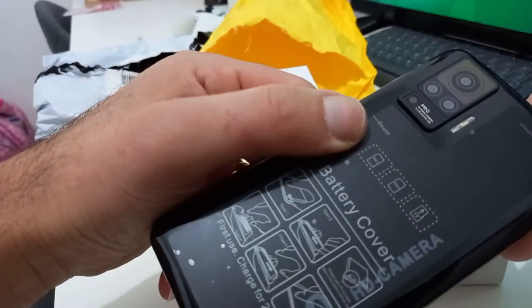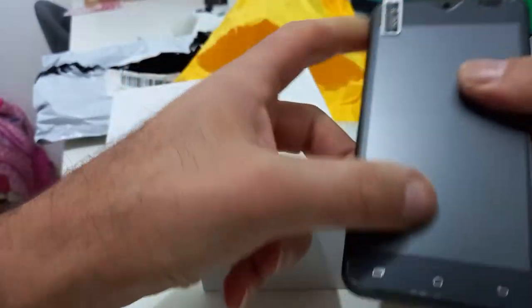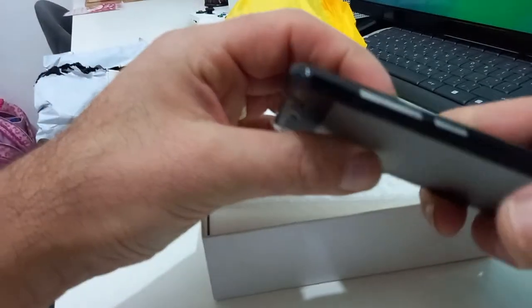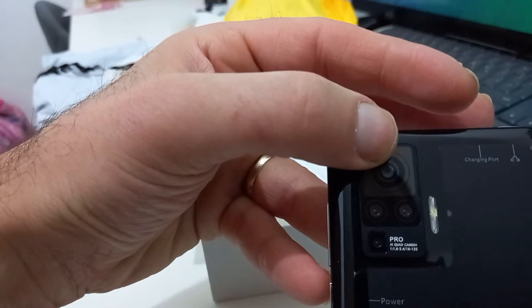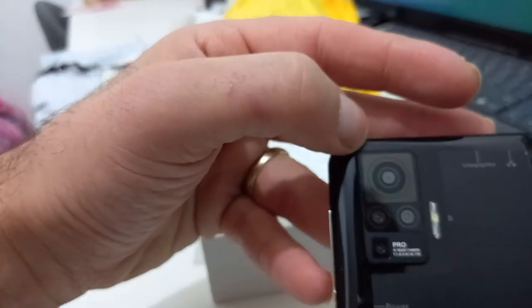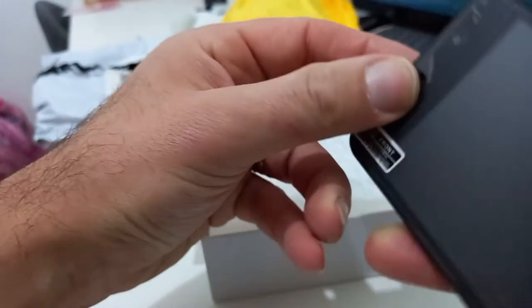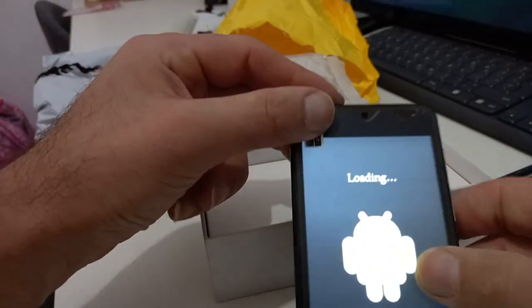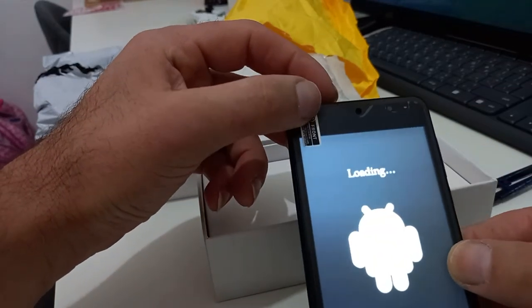Looks nice — small but nice. Let's look at the camera here: 16 megapixels, or something — I can't quite read what's written. Let's try opening it up and see what's inside. You can see this is not a promo for any real smartphone — it's clearly a clone.